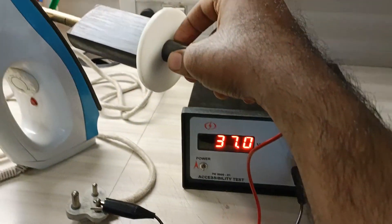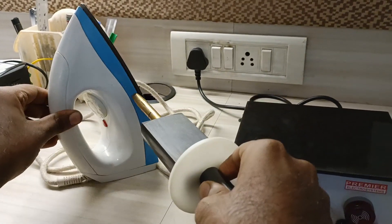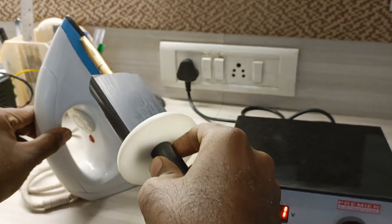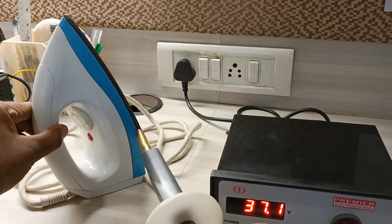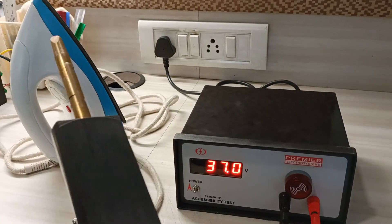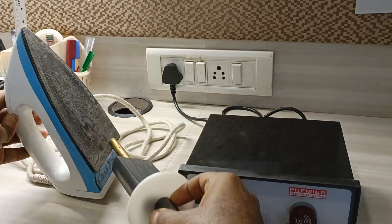We attach the probe to any metallic or accessible place on the iron — any accessible metallic surface on the iron body.